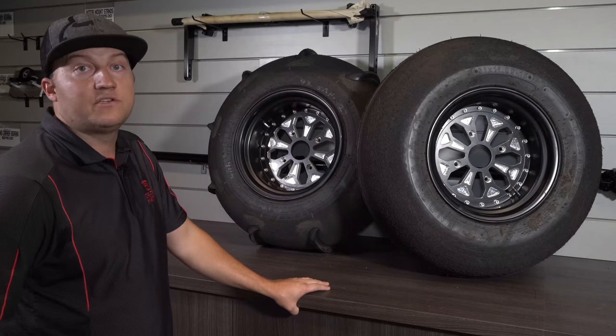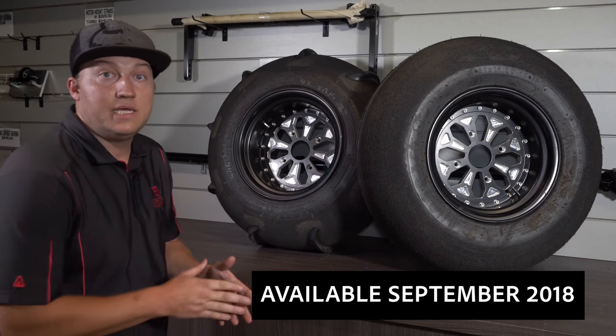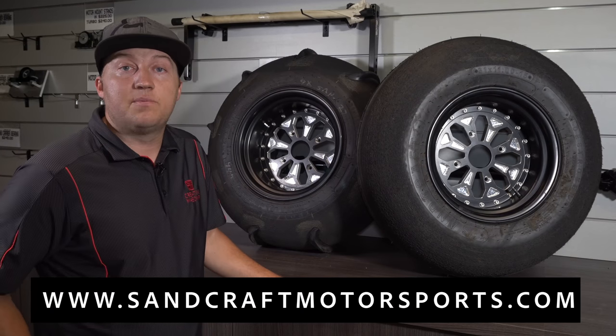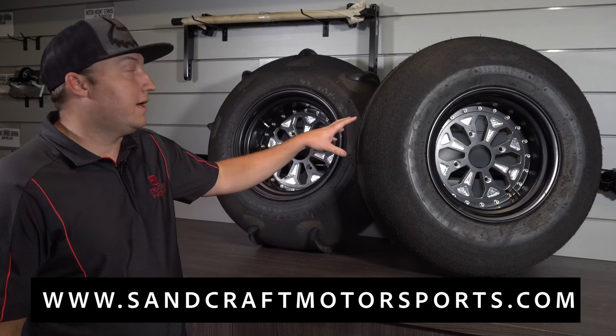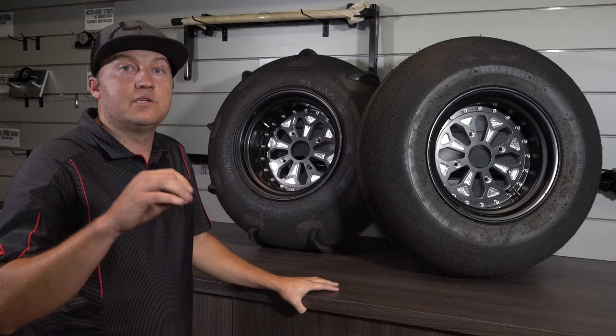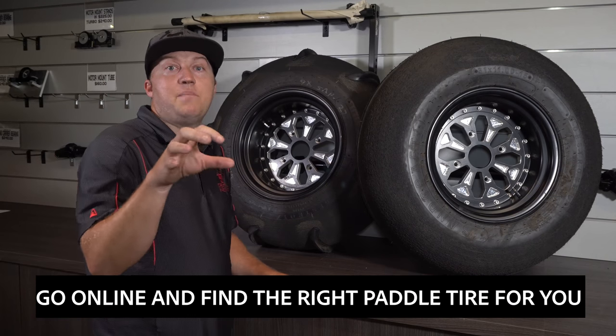Last but not least, here's a sneak preview of our brand new three-piece billet aluminum 15-inch wheel that will go along with our Sandcraft Destroyer paddle tires. This will be available September 2018, before the new season. Check out our website at sandcraftmotorsports.com — each paddle tire setup we make, from 9 to 14 paddles, has a horsepower rating so you can go online, see what you have, and pick the right paddle tire for you.